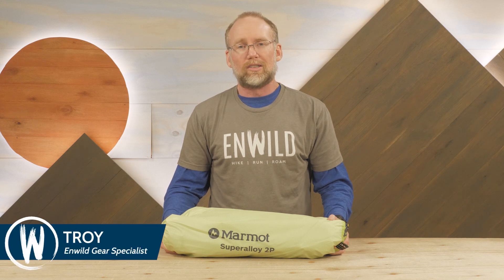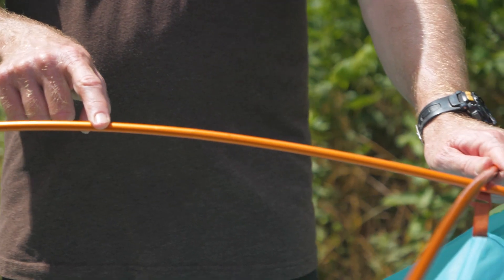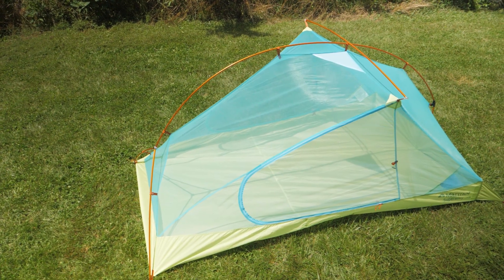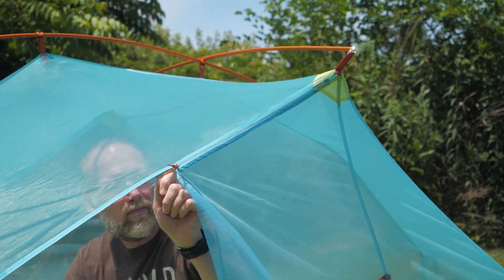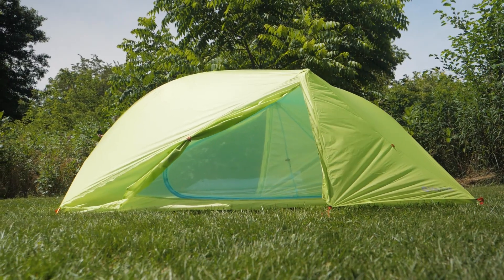Hi folks, it's Troy from InWild. What do you say we take a look at the Marmot Super Alloy 2-Person Tent? Using a unique pole design and weight-saving features, this 2-person tent weighs in at just under 3 pounds without skimping on things like dual doors and vestibules. Let's check out the details.